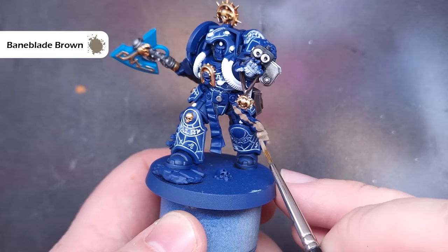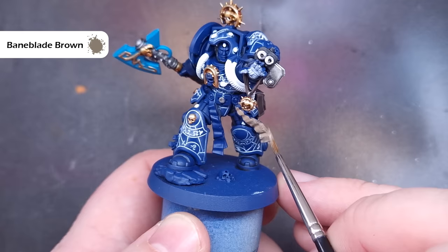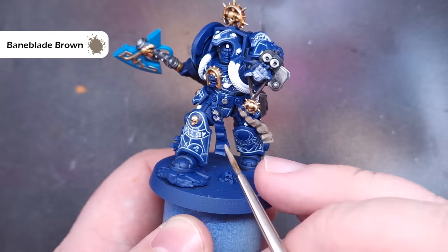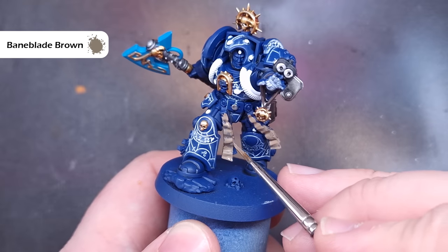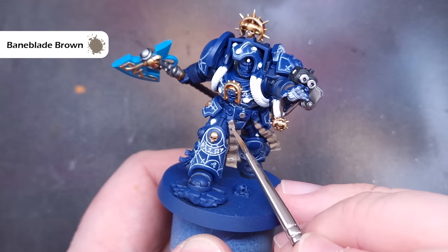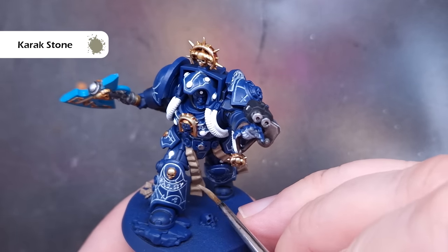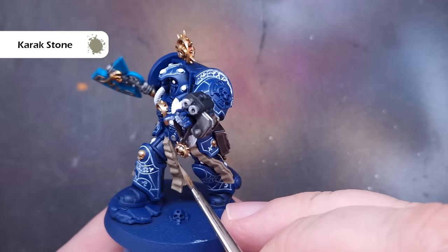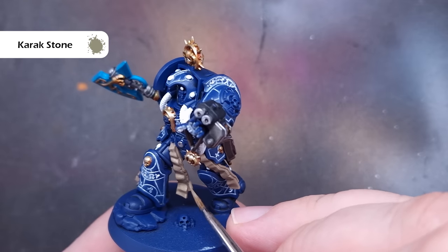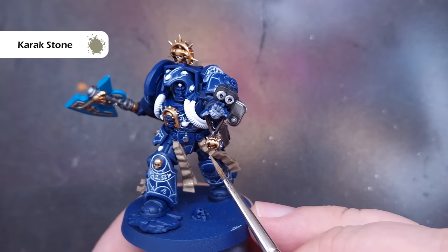For all of the purity seals we're going to base these using Baneblade Brown. It might take two or more coats to get the base down, but it's going to give us some really nice desaturated purity seals. Take your time and make sure not to spill it on any bits you've already finished. Next up we'll take a little bit of Karak Stone and start to highlight the parchment, catching all the raised areas and only leaving that Baneblade Brown in the very deepest recesses.